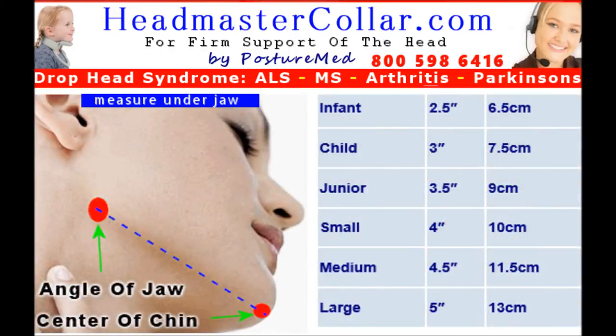To choose the correct size Headmaster Collar, use a ruler or tape measure and take the measurement from the angle of the jaw, which is just under the ear where the jaw starts to curve and forms a point, to the center point of the chin in the front, under the jawline. Do not measure outside the jaw, as this will give you the wrong size. Choose the smaller collar if you fall in between two sizes. The pediatric or infant size Headmaster Collar is softer and may be sized to fit children as young as six months of age.